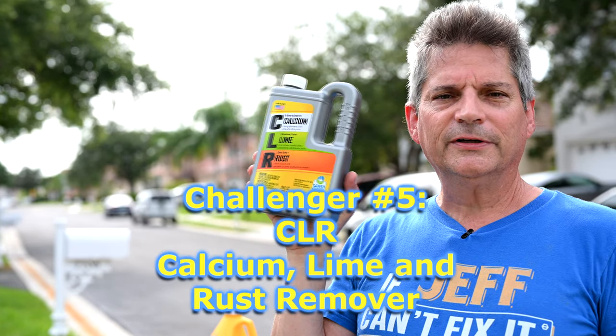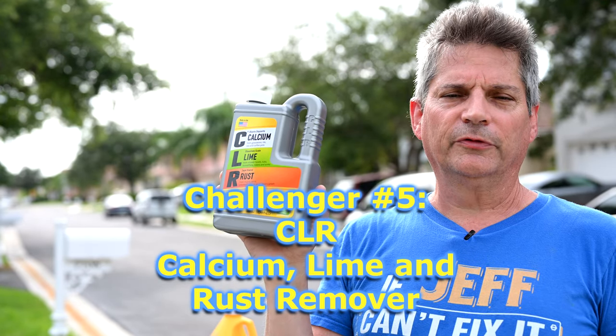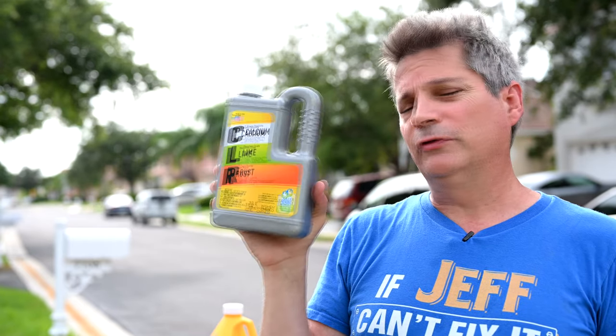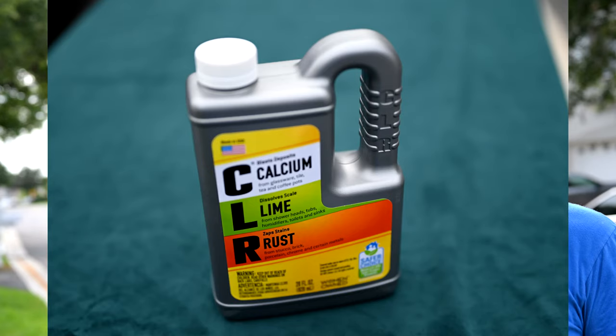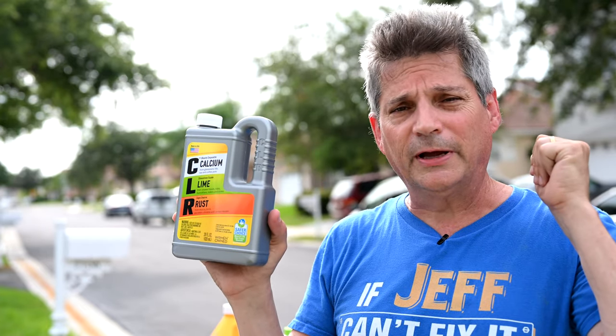Next up is CLR — probably the most famous product for getting rid of rust, calcium deposits, and that sort of thing. A lot of people use it on bathtubs. We're going to see if it can cut the mustard — can it dissolve and remove the rust from our concrete?